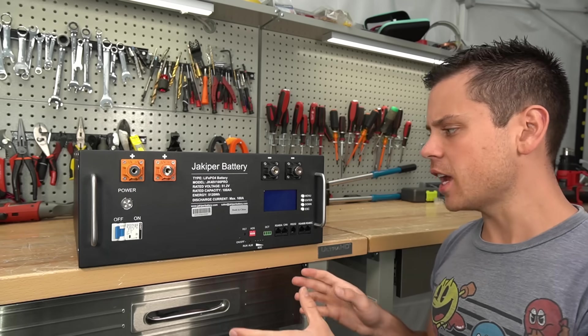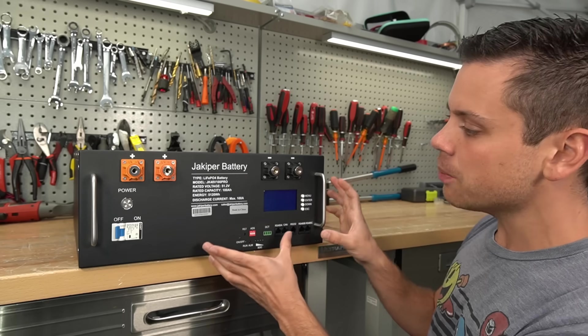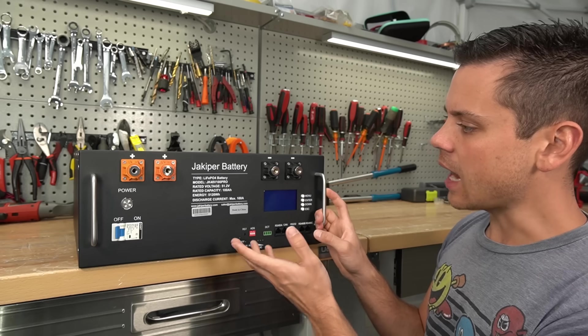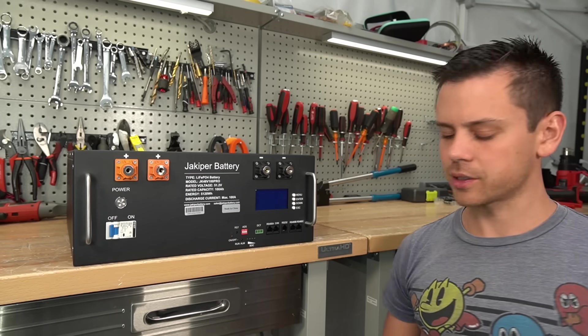Now if you're not using communication, I've never had any problems with JackAppeer batteries, and this new model is quite a bit different. It actually looks like an SOK battery. So let's put one of those on the table and do a quick comparison.